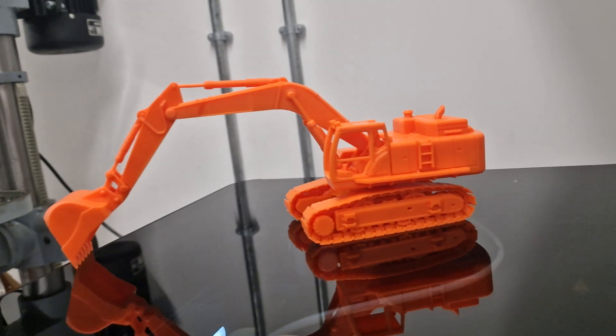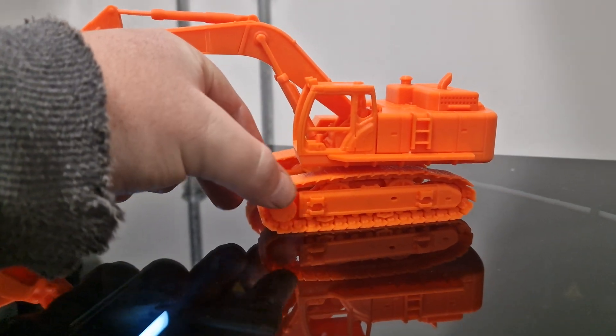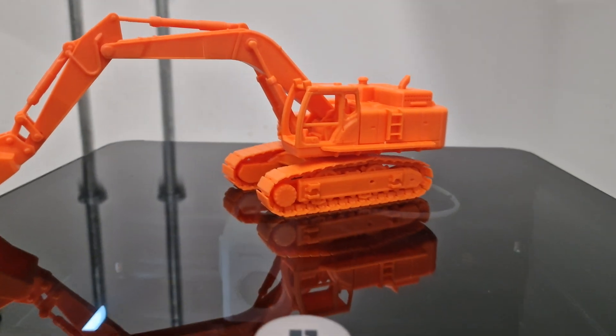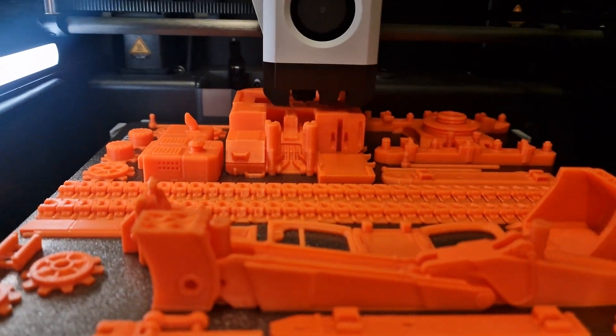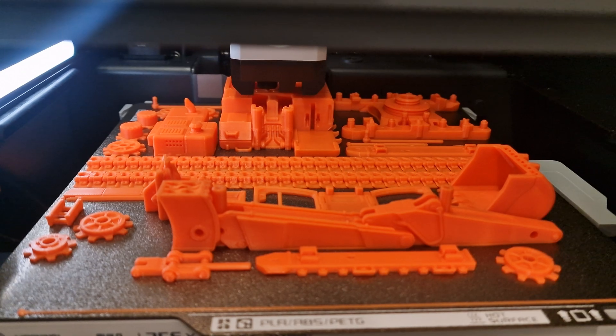The tracks even turn, so if you're on a rougher surface — like carpet or something like that — it really works well. Absolutely amazing.